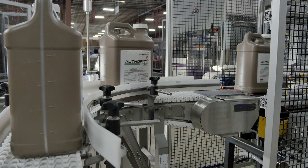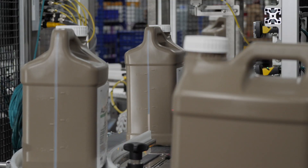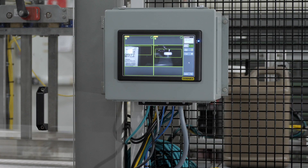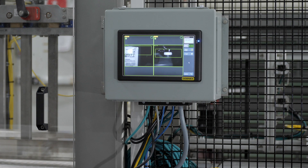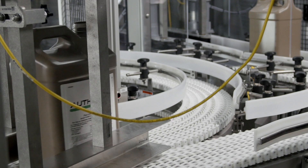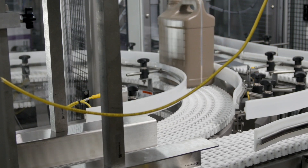The line starts as product enters on an in-feed conveyor from existing equipment upstream. Products pass through a quality control process where they are inspected by two vision sensors that check product for cap and label presence. The weight of the product is checked using a check weight system. Products that do not meet manufacturing standards are diverted from the line for rework.